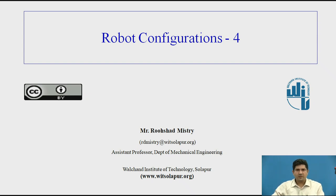Good day everyone. This is Rushad Mistry from the Mechanical Engineering Department, and today I will be discussing the remaining robot configurations in this particular lecture series on robot configurations.